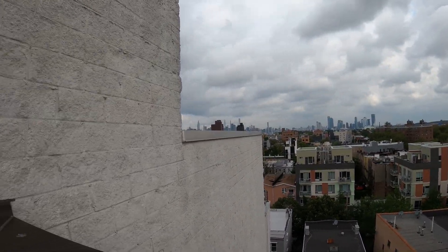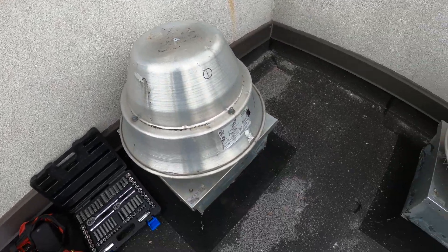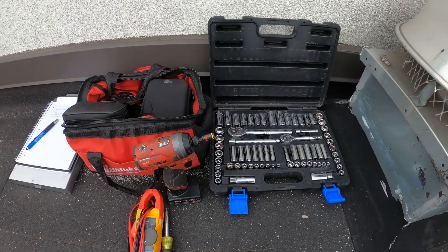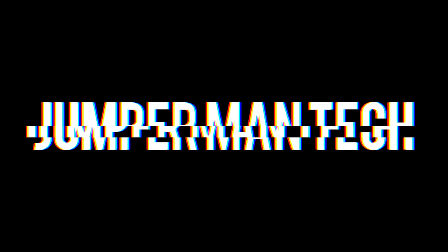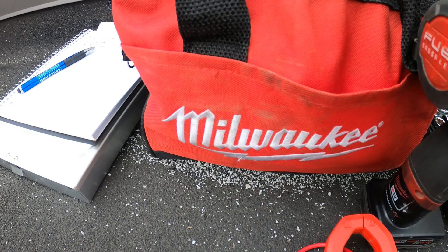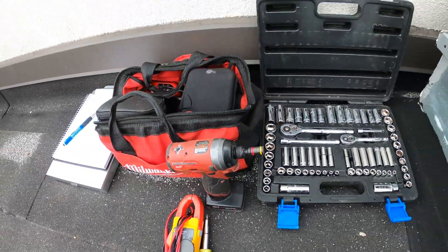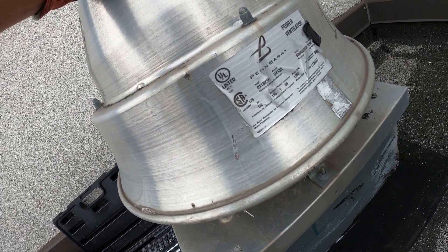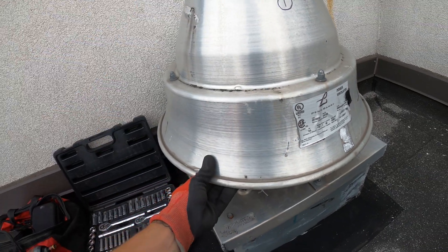Hello everyone and welcome to Jumper Man Tech where we specialize in HVAC but do everything DIY. Today we got a service call for two power ventilator exhaust fans. This is a Penn & Barrie power ventilator — an exhaust fan for a roof.